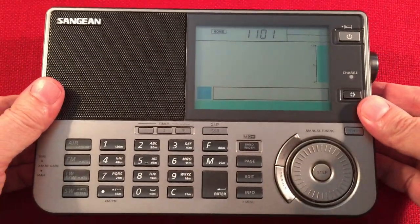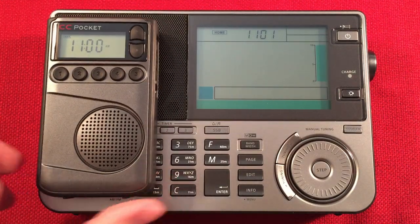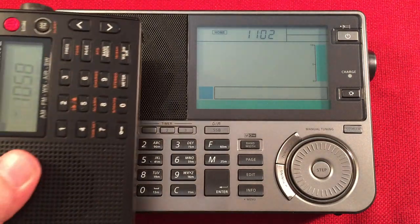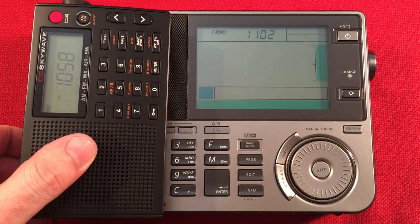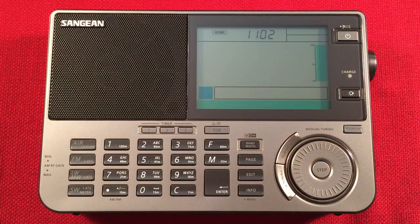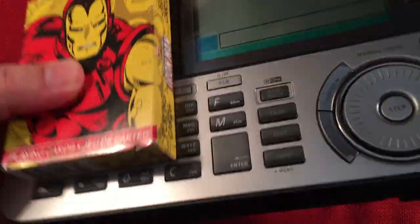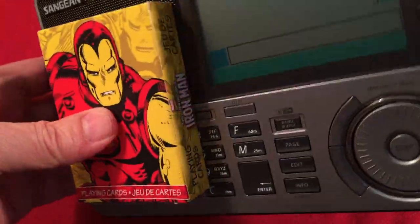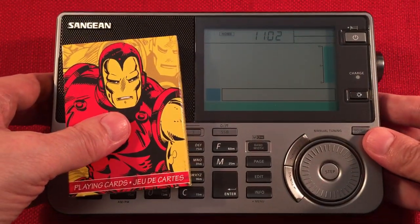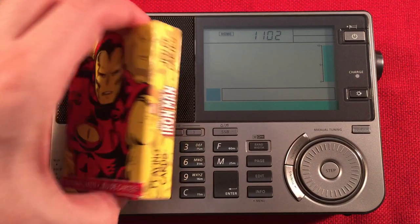So let's do a quick size comparison and then we'll start cruising the band. First I'll pick up the CC Pocket - as you can see, this radio is a decent size. Same size as the 909X, which I like. Here's the CC Skywave. And of course I have a deck of cards for size comparison. It's a standard deck, about 3x5.